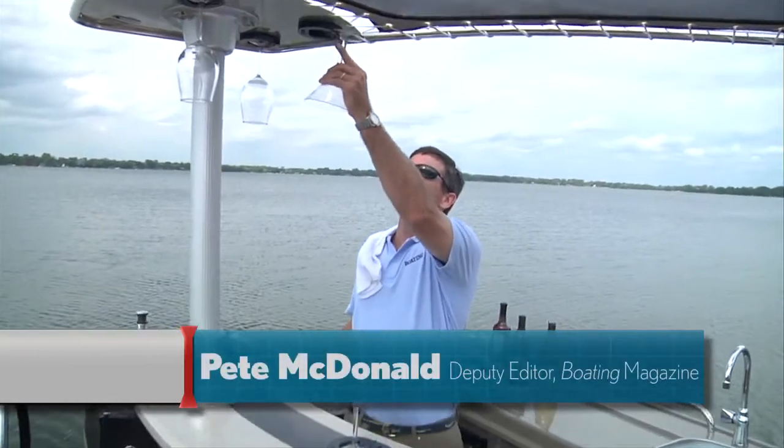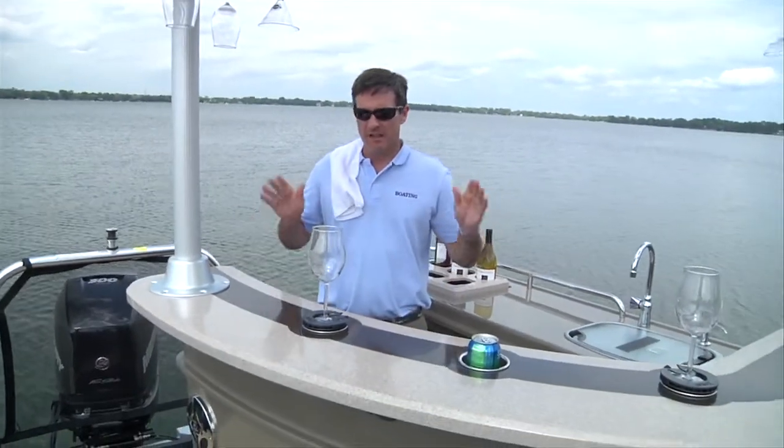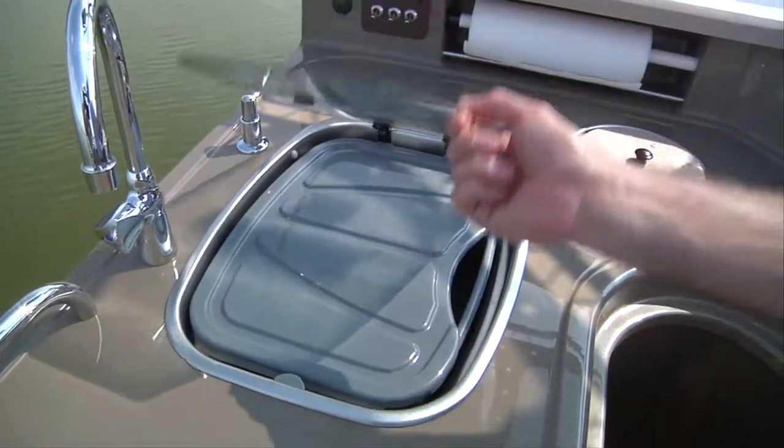I'm Pete McDonald with Boating Magazine. Welcome aboard the Premier 290 Grand Entertainer Pennwide, a boat known throughout the industry for the island bar. Before we check out that bar, let's review the specs from our boat test earlier today.